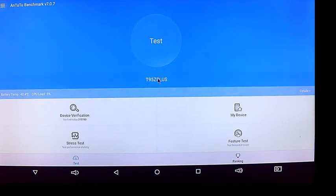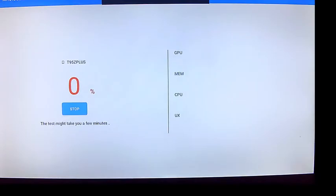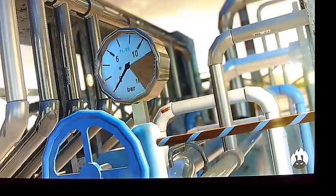Alright, down here it says what device, and then we're just going to hit this test. Now this — you have to allow that — the 3D one comes in portrait mode. Now it's going to start the testing. It's a neat little test to watch also.